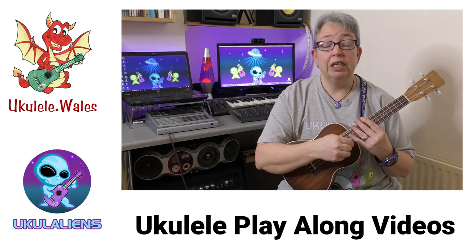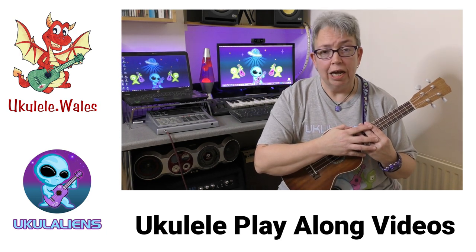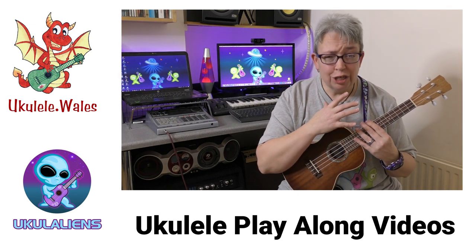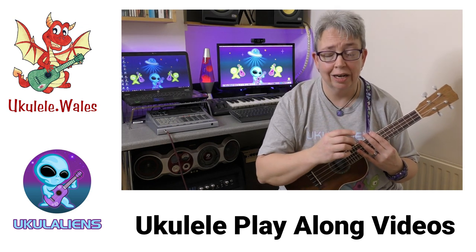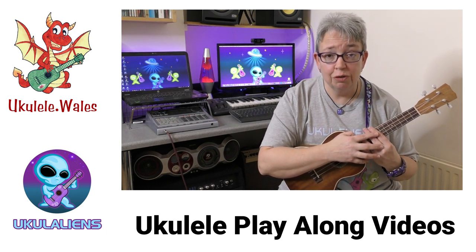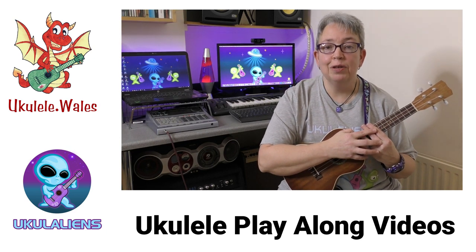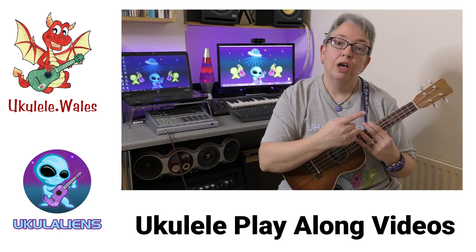I'm only going to play a little bit of each song just to give you an idea — the play-along videos are there to help you. There's a huge resource of ukulele play-along videos. I've done a stack of them. There's a database — I'll pop a link in the description below that Chris Russell has put together. At the minute it's got over a thousand ukulele play-along videos on there. We're doing these to help you learn, and they really are great fun.